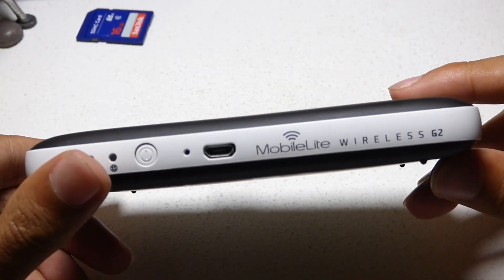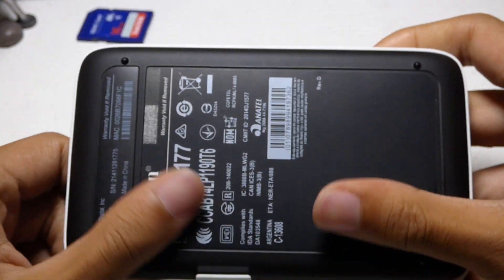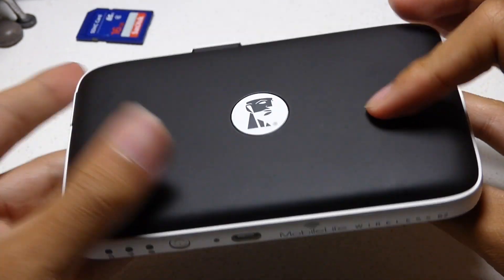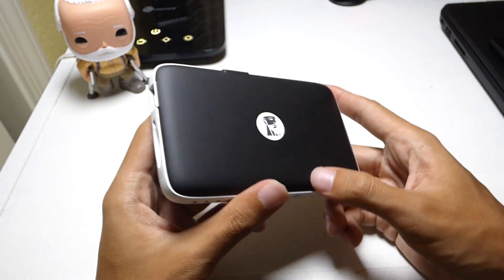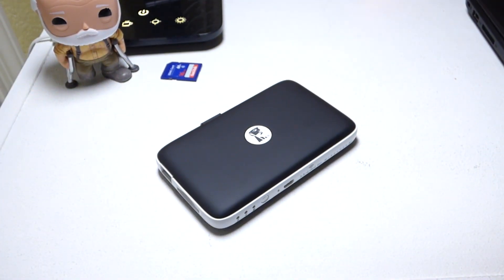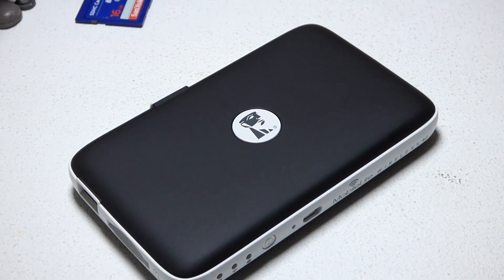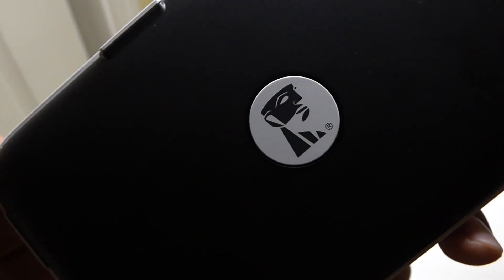Let's first talk about the design of the Kingston Mobile Light. It is made up of hard plastic with a matte finish, and I tend to prefer the matte finish because it doesn't attract a lot of fingerprints, so Kingston did something right there. But it seems like the Mobile Light is sort of hollow — it doesn't feel as solid as it should be. When I press the plastic down, the device seems to creak and make noise.